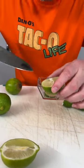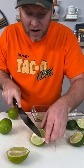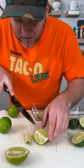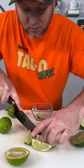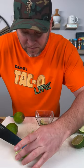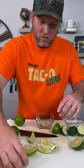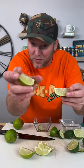What you got to do is put a little slit just like this. You should get four slices out of a lime like this, a half a lime. Those are four slices. This one has the slit in it. This one does not. So that's a huge difference.